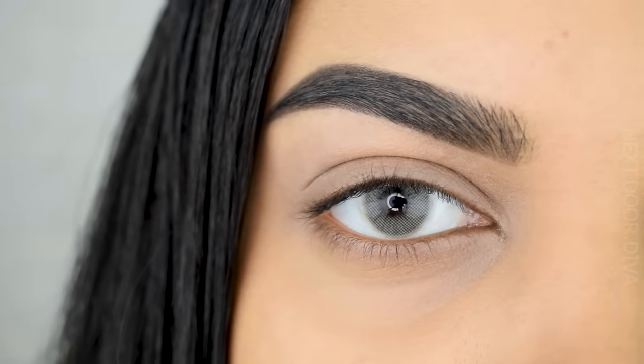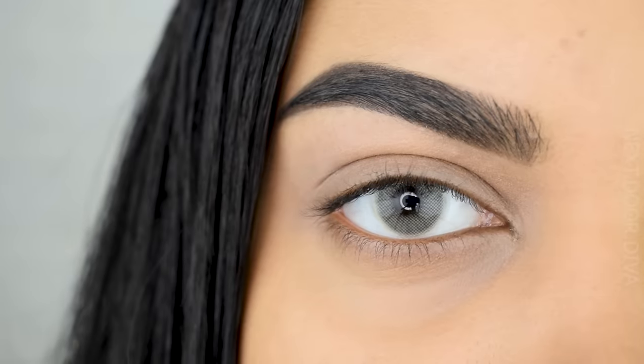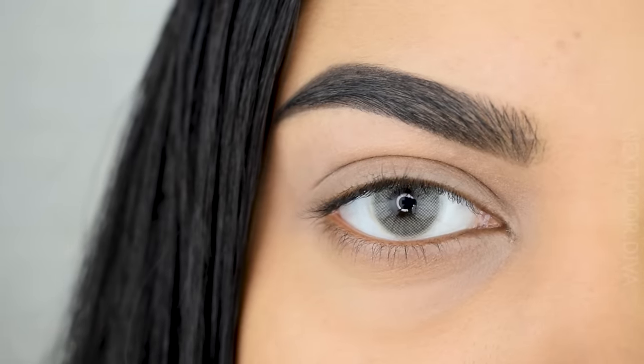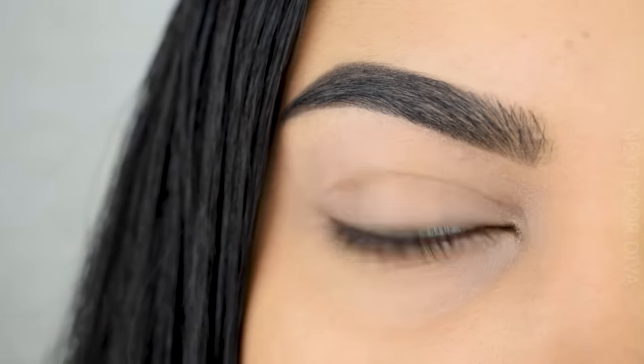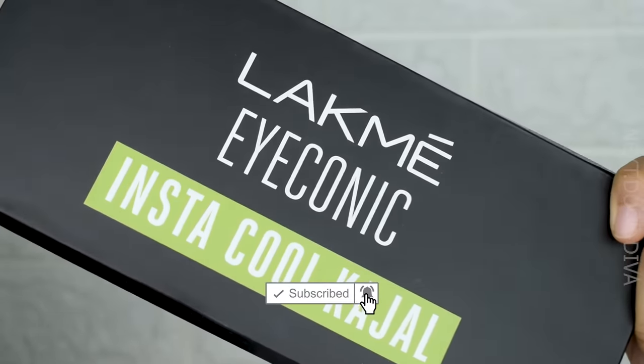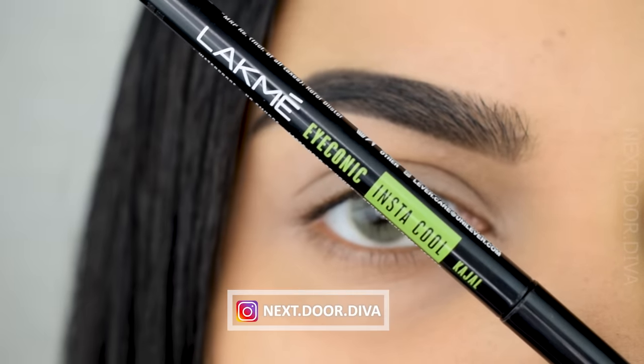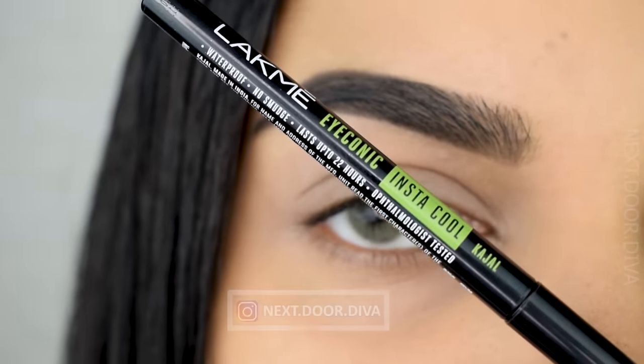Hey everyone, welcome to my channel! We're going to do a smoky eye series, and in this one we're going to do something a lot of you have asked for — using a kajal pencil from Lacme. This is going to be a very smoky, sultry, sexy, more evening vibe look.